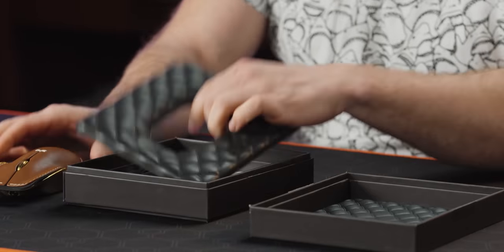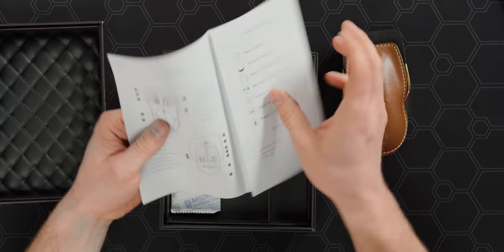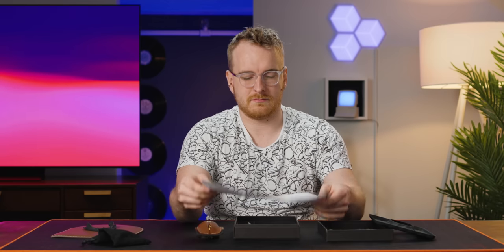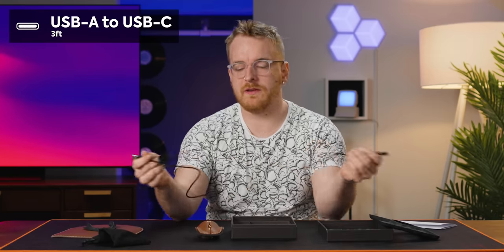It looks like the mouse made it here in one piece. Inside the box we have our little quick start guide and our three foot long Type-A to Type-C cable. It's braided, which is nice, but the connectors don't look super premium. Although you can plug it in and use the mouse in wired mode, I would primarily just charge it and use it in one of its wireless modes.